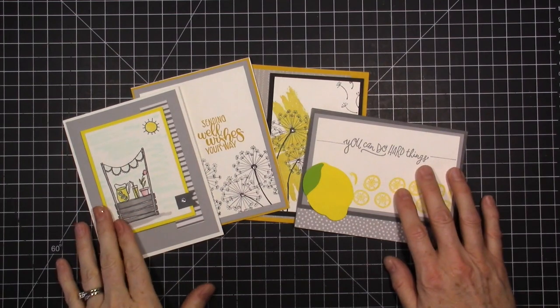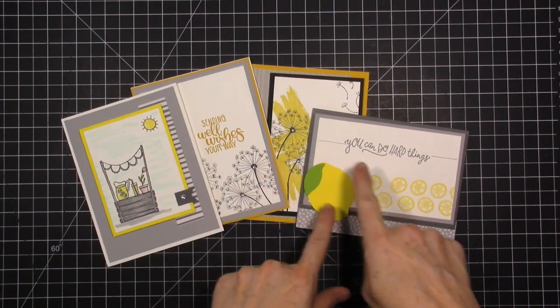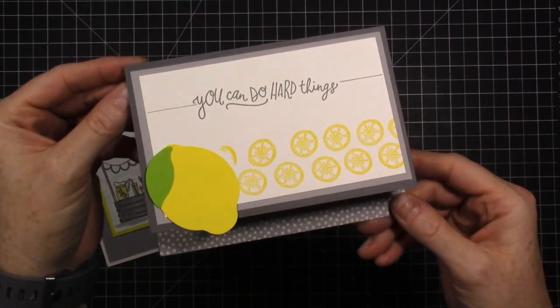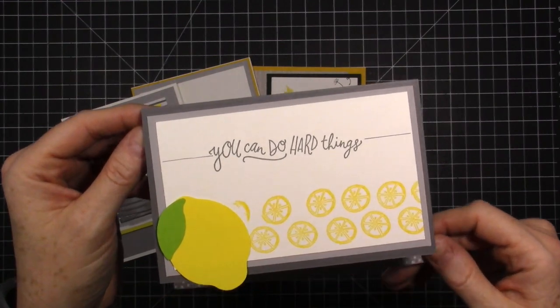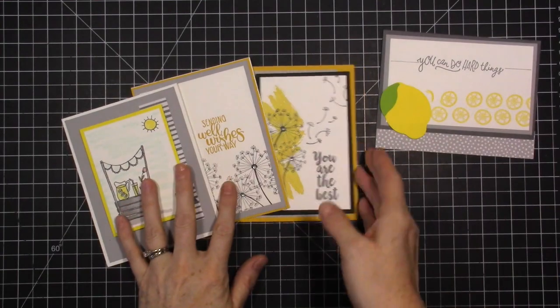If you would like just the kit, you get the card kit and you get to make two of each card. It's $25 — you get the card kit so you'll make eight cards. It comes with envelopes, free shipping, that's $25. And you also get the exclusive videos and the PDF tutorial.